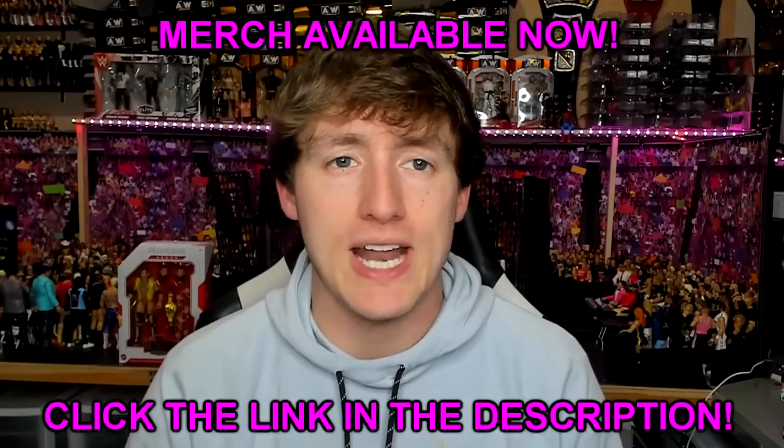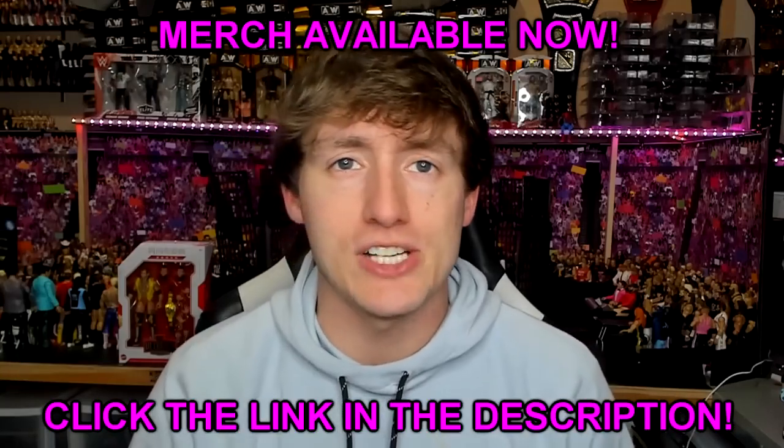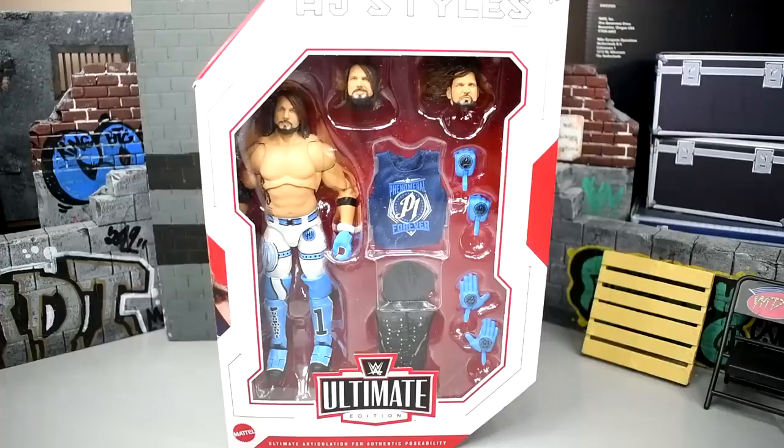Thank you guys so very much for checking it out. Let's get into this AJ Styles Ultimate Edition review. Welcome back to another Monday of Toys video. Today we're back with a brand new WWE Ultimate Edition review — Series 16 AJ Styles figure.